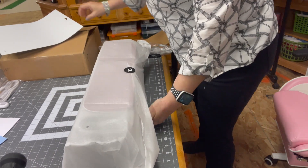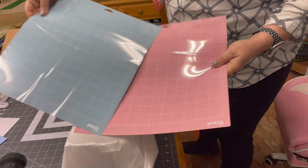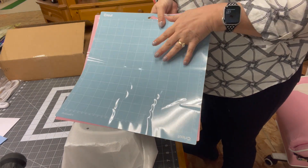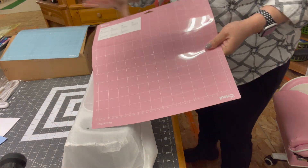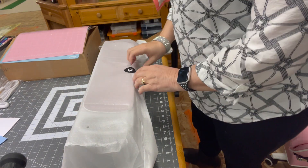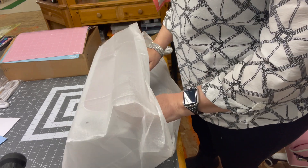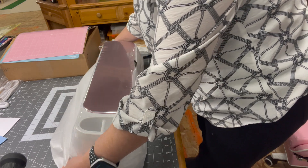Your Cricut Maker also comes with two mats — a blue mat and a pink mat so you can start your first project. The blue mat is typically used for paper, card stock, and that sort of thing. The pink mat is always used for fabric. So you have your fabric mat already along with your fabric rotary cutting blade. And here she is — without further ado, ta-da!